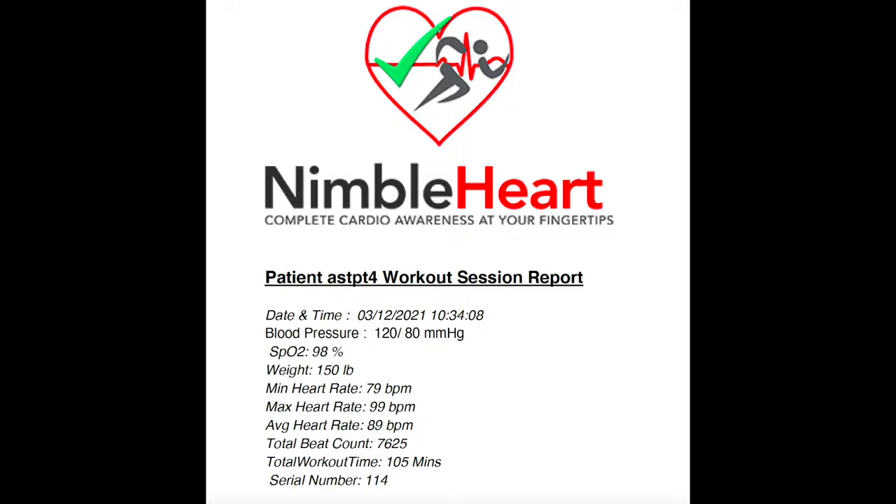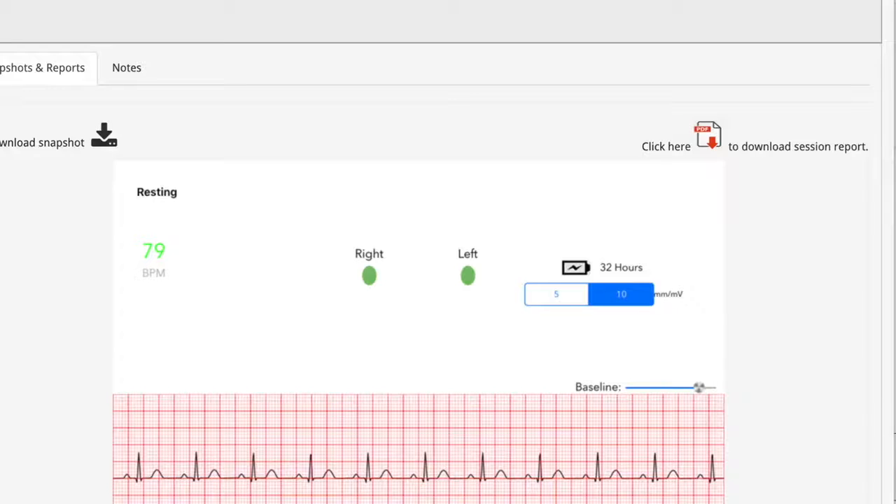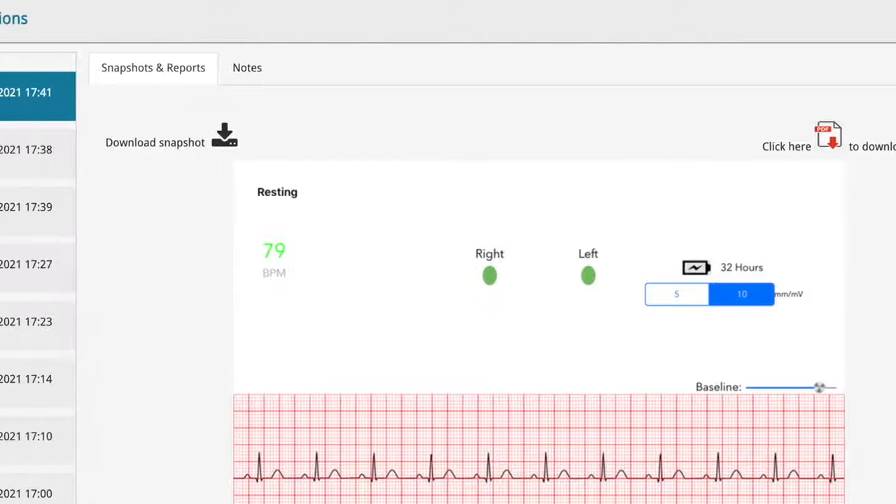In addition, the patients or the staff can take snapshots of the ECG traces any time during the session. The PDF report can be dragged and dropped easily into your EMR software.